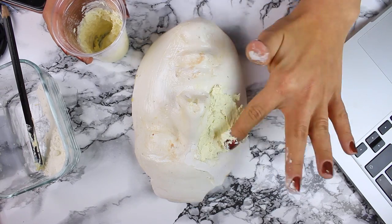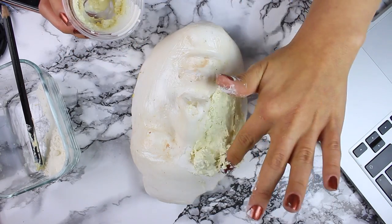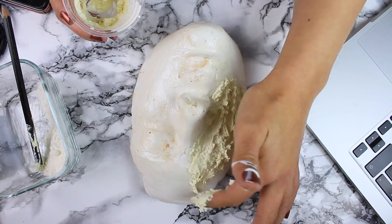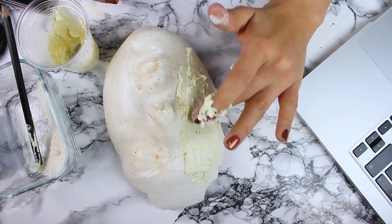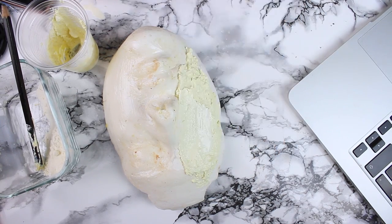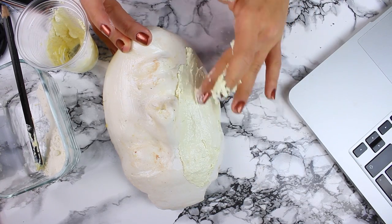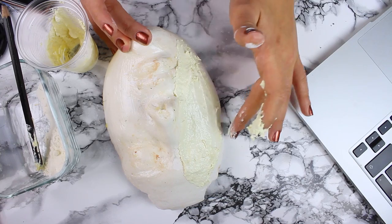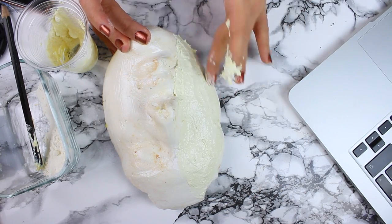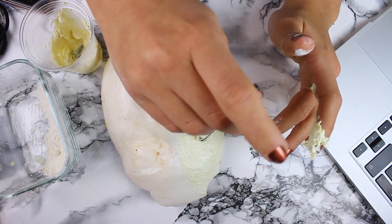Yüz kalıbımın üzerine protezimin kaplamasını istediğim alana göre yerleştiriyorum hamuru ve bunu yaparken parmağımla birazcık baskı uygulayarak protezimi inceltiyorum. Daha sonra parmağımı latekse batırarak protezimin zeminini düzgünleştiriyorum. Bunu yaptıktan sonra da bir kalem yardımıyla gözümün olduğu kısma bir yarık açacağım. İyice düzgünleştirdikten sonra kalemimi alıyorum.